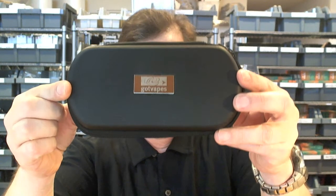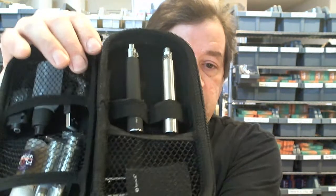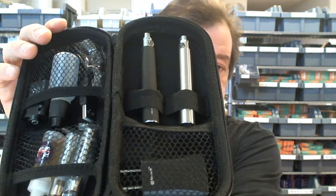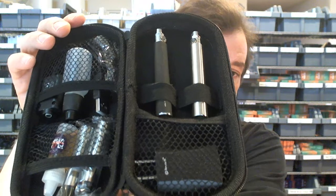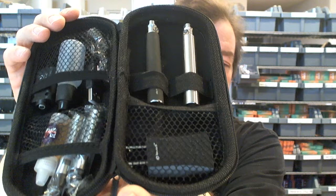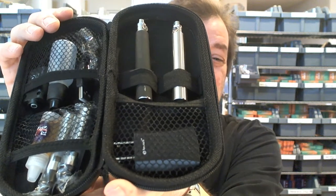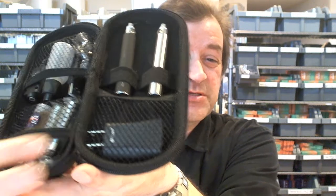The new vapers kit is based upon Joyetech eGo 1000mAh batteries — we provide you with two of those. What I'm showing you here is both a stainless steel and a rubberized black matte; you don't get one of each, you get to choose one or the other in the drop-down list below. You'll also receive two Vision eGo Stardust cartomizers.